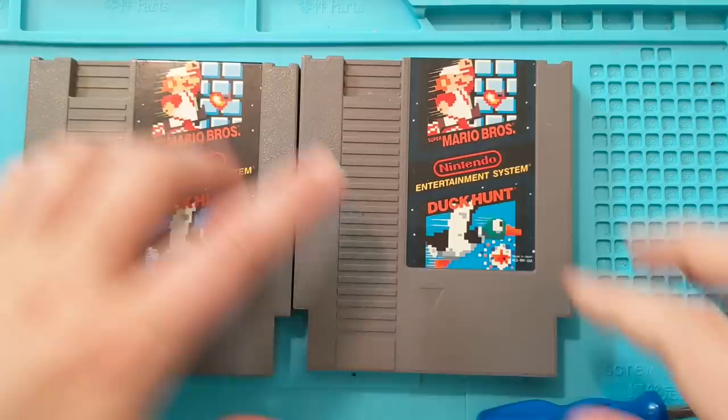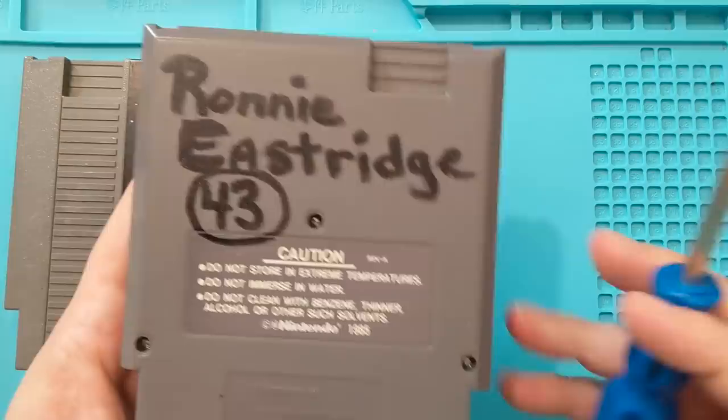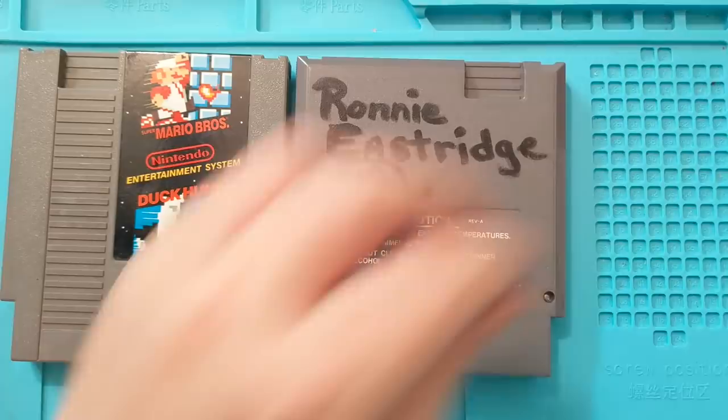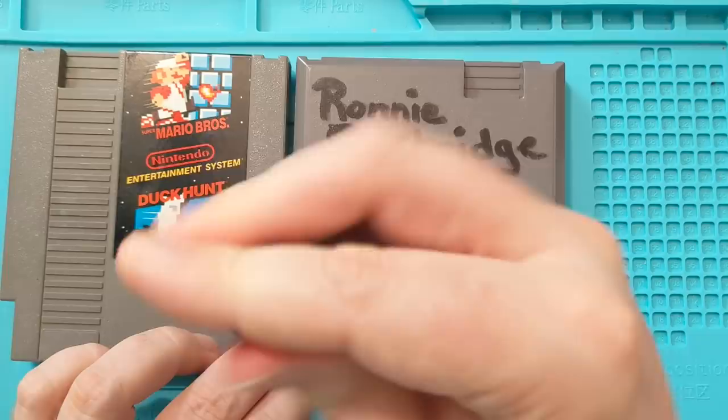So out of these two, this label looks almost too good. Let's have a look at this one. Ronnie — why do you have your name right on the cart? Ronnie Eastridge, number 43. I've got to see if I can find Ronnie. Have you ever looked at Nintendo games and there's a phone number written on the back of the cart, as if they're going to lose it? I'm half tempted to call up some of those numbers sometime, start calling around — maybe their parents still live there.